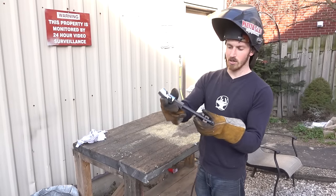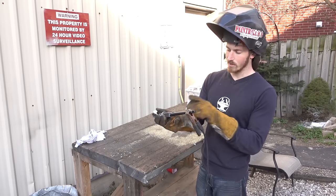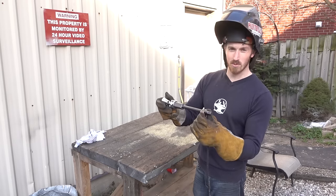We've got the shoulder joint here, and this is the bicep part of the arm. We're just going to weld that in place — it'll still be modular so we have to pin it here, but let's get welding.